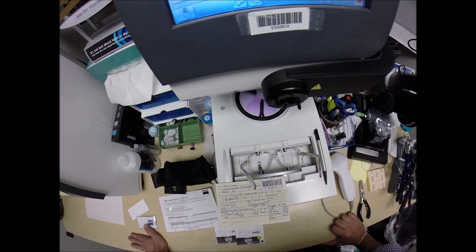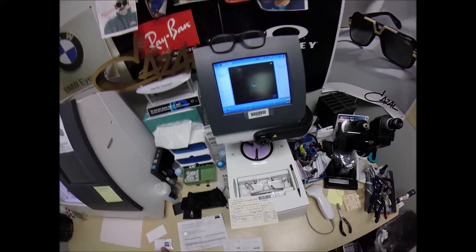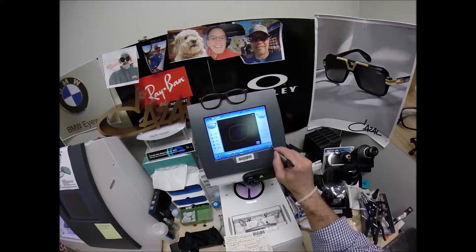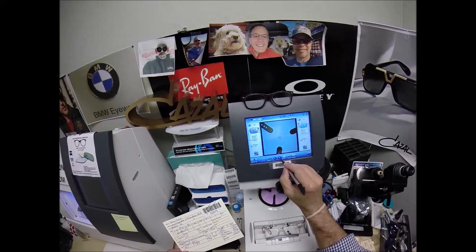You buy any genuine Cazal Legends frame that I offer and you will receive one free pair of clear single vision prescription lenses or non-prescription fashion lenses. My receipt has my federal ID tax number, so if you have vision insurance or an unused health savings account or Flex Dollars, you will get reimbursed for this purchase — whether they are prescription or not. I enter the pupillary distance, which starts at 65, divided by 2 is 32.5. I do want to raise the optical center up to 25.